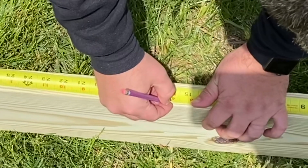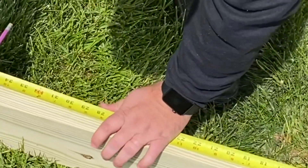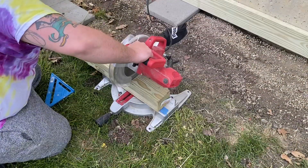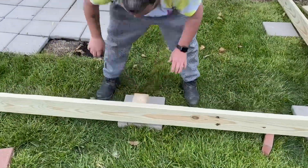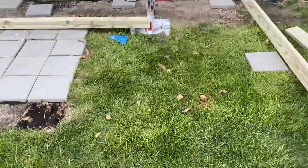We measured from end to end and marked off 16 inches on center for the joists. We didn't show this, but we did square off the deck before we moved it into the spot we wanted. Here we're cutting up 4x4 posts to place on the inside of the deck to slightly elevate it off the ground, which we then set on concrete pavers, spaced out every five feet.